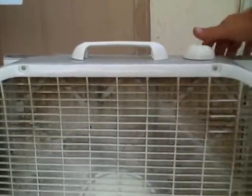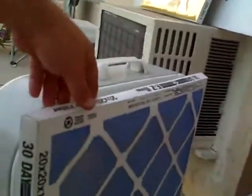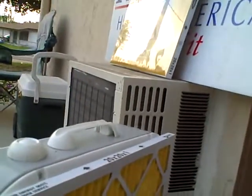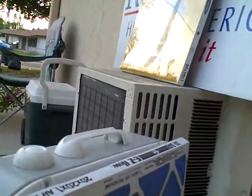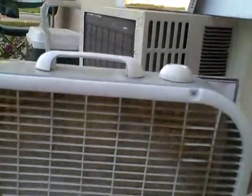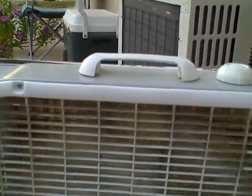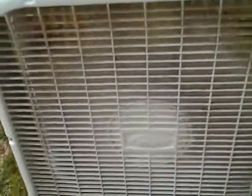I place the cheap filter right behind the MERV 11 to block bigger particles and maybe get an extra month out of it. I don't strap it on — the air pulls the filter snug against the fan, so it holds itself. It's your do-it-yourself air filter, and it'll save you about 300 bucks compared to a commercial air purifier that does basically the same thing.